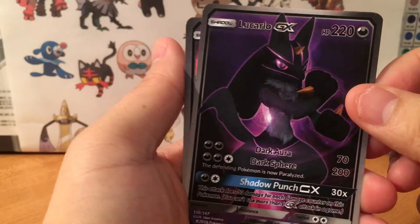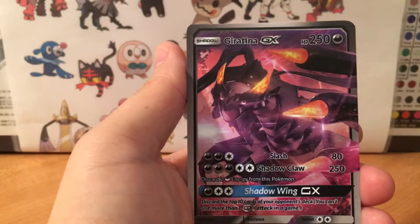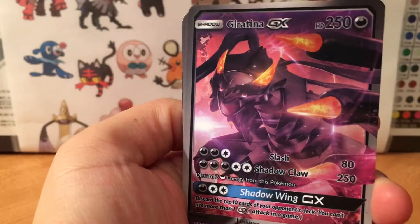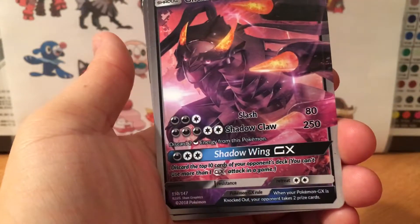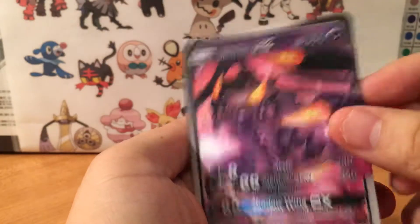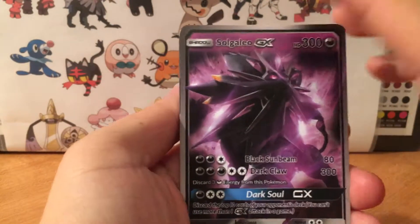Here's Rayquaza GX, Lucario GX — looks nice. Giratina GX, I mean I don't know how he does it but look at the detail, the color looks really good. He's actually really improved from when he first started.